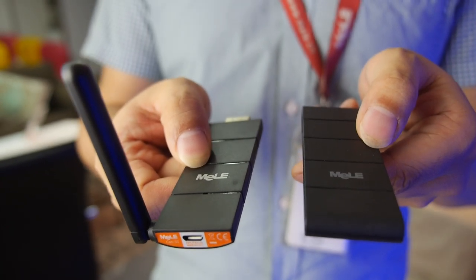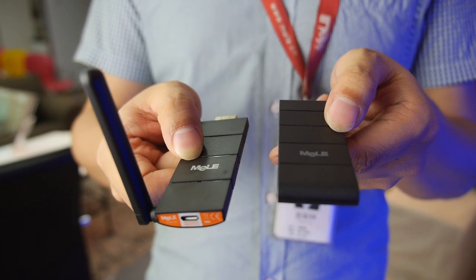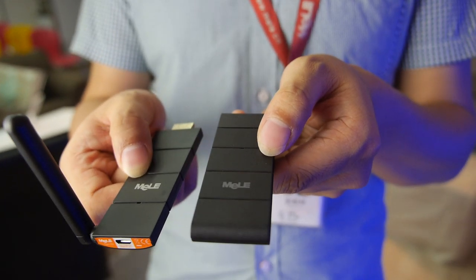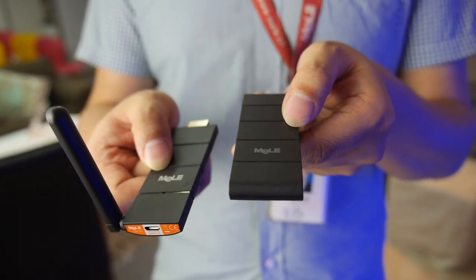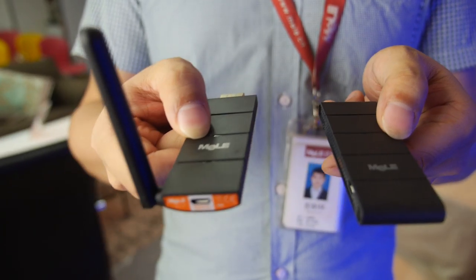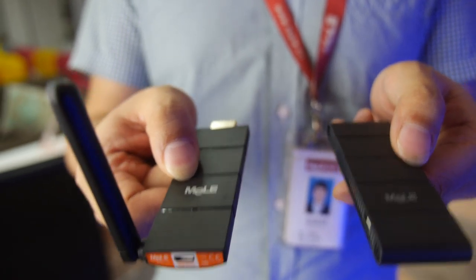Here we have the new Mele Miracast dongle. Mele friends are quite familiar with the Mele Miracast dongle S1, which has been shipped worldwide. And now we have the upgrade version: the Mele Miracast dongle S3.